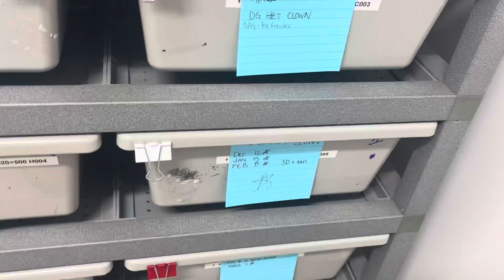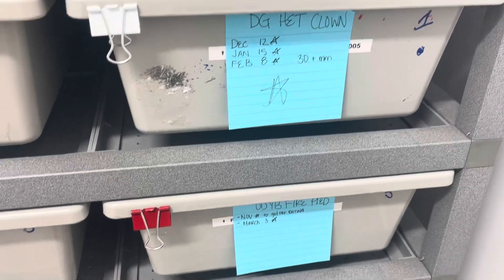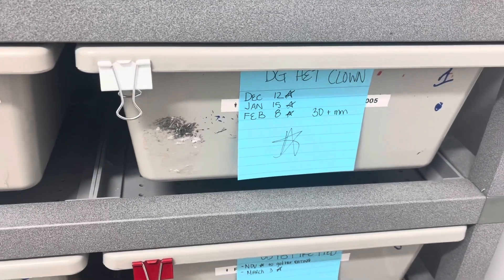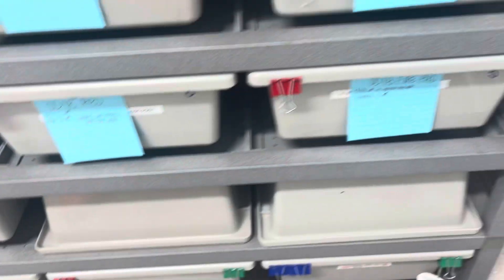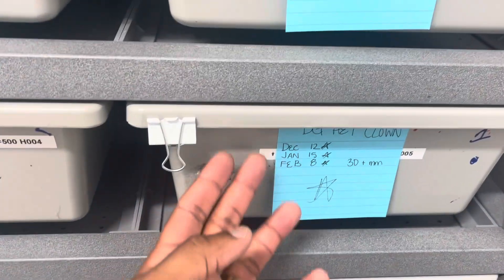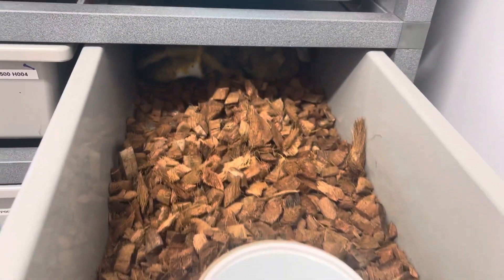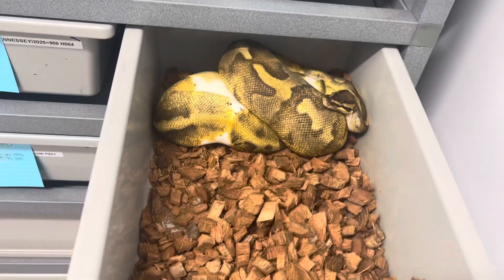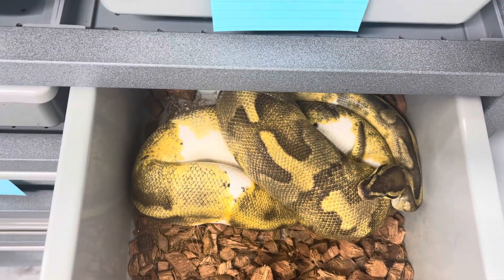Another female really close to giving us a pre-lay shed is this one down here. She doesn't have her name tab on but she went to the white tab, which is our enchi fire desert ghost head clown possible head ghost male. He went to this big enchi pied female who is back here looking very uncomfortable — all folded up, big and beautiful.